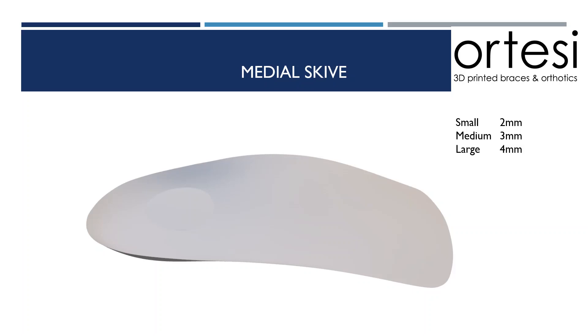When considering what size of scyve to choose, it's important to take into consideration the size of the foot. For example, on a women's size 5, a 2mm heel scyve might be adequate, whereas on a men's size 14 foot, a 2mm heel scyve might be undercorrected.